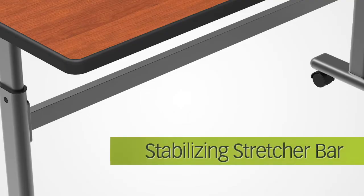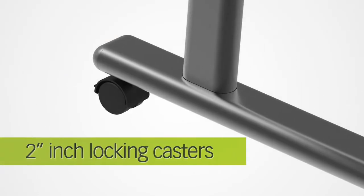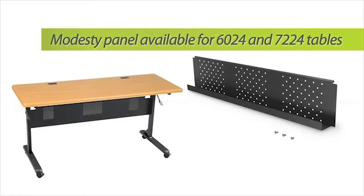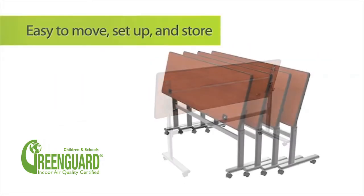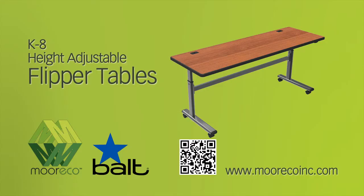The black powder-coated steel frame includes a stabilizing stretcher bar and two-inch locking casters. An optional modesty panel is available. Adjustable height, easy flip storage, and quick setup — with the height-adjustable flipper tables.